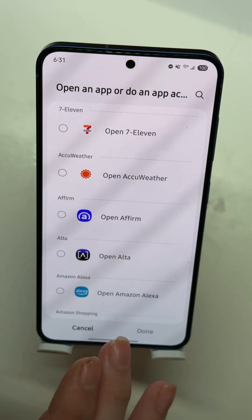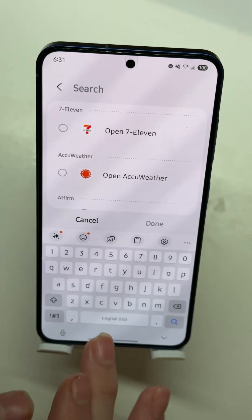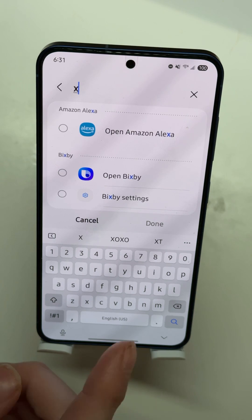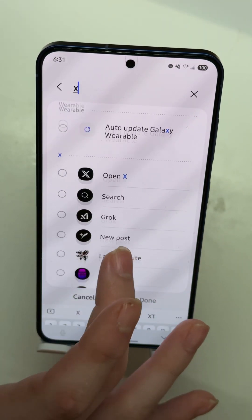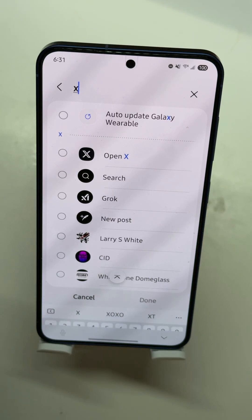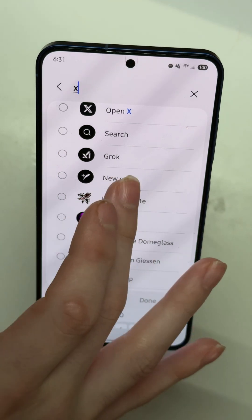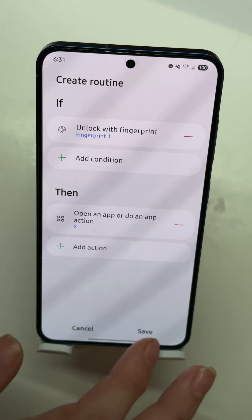Go into Apps and select 'Open an App' or 'Do an App Action.' You can also do app actions, but let's say we want to open X. Type that in, scroll down, and there are a bunch of options: you can open the app, open the app and search, go to Grok, new post — there's a lot of choices.